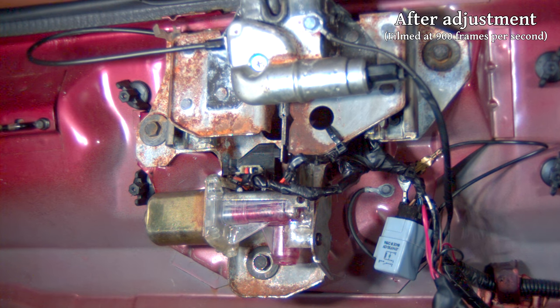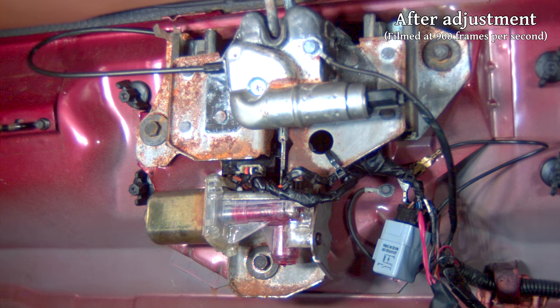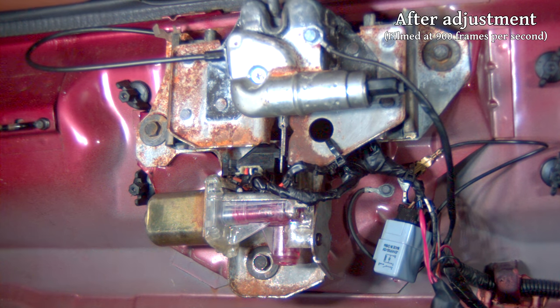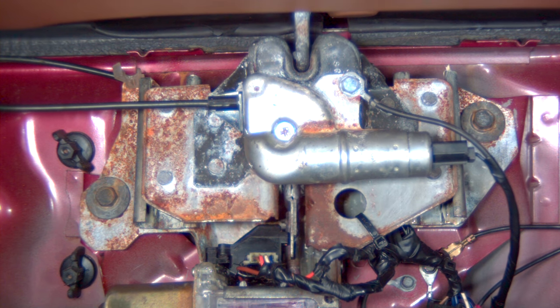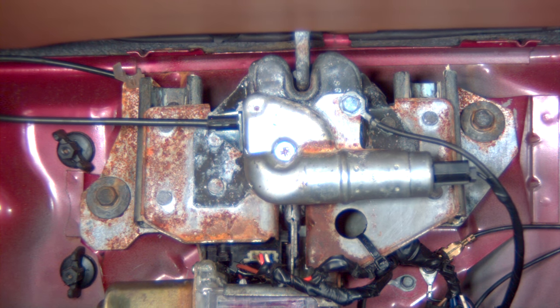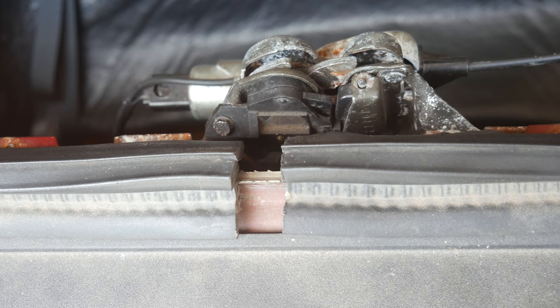Watching it in slow motion, the pull-down still bounces a little bit when it's released, but I think that's as good as it's going to get. Any higher than that and the hatch doesn't seem like it's closing fully and you can still wiggle it even when it's latched. This could even help seal the hatch once we replace the weather stripping — as it was, the seal in the back was getting pretty crushed when the hatch closed. Once we install a new non-flattened seal we might actually have to adjust this again, but we'll deal with that when we get there.